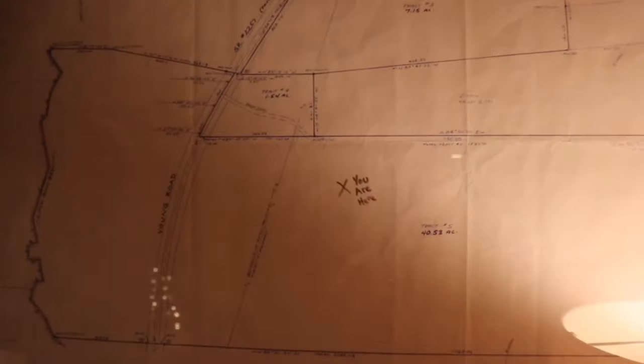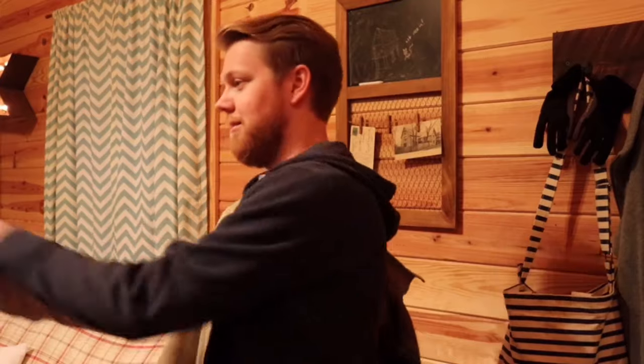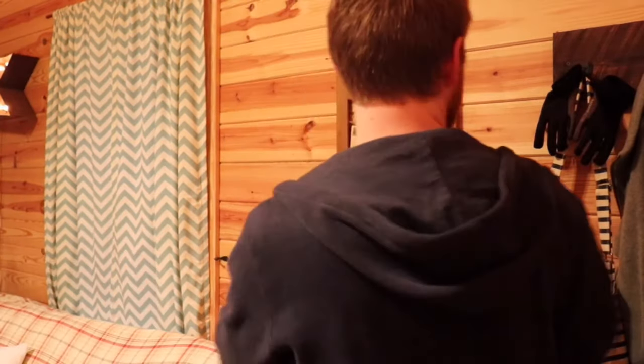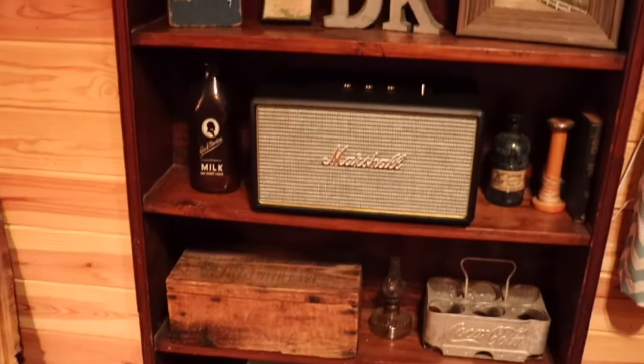As you come through the front door, it's warm and welcoming. There's plenty of local antiques, as well as handmade goodies, all throughout the cabin.